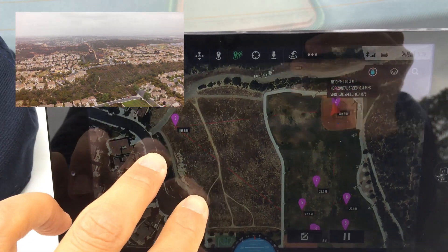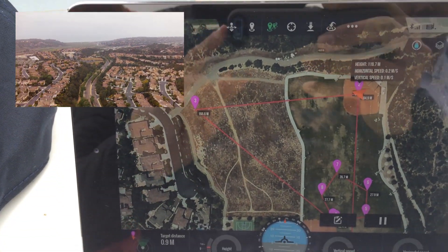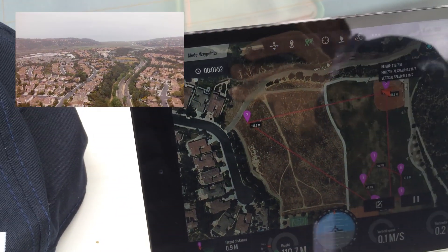Now here's what — what else to do now. That's it, it's at 120 meters. So we can point the camera straight down.